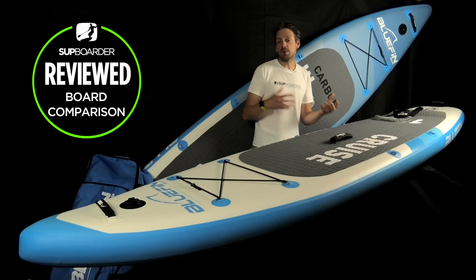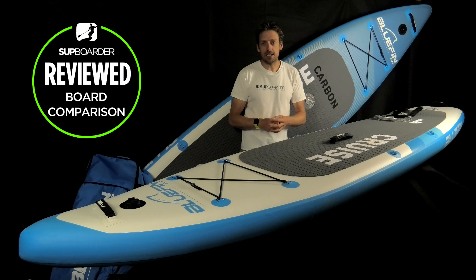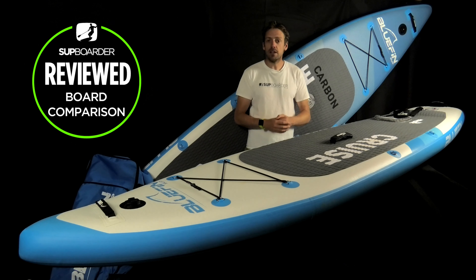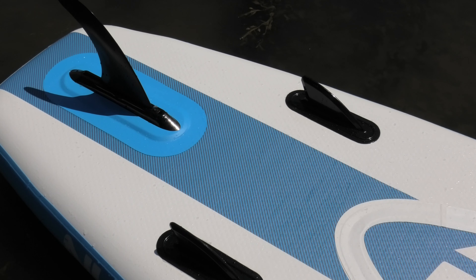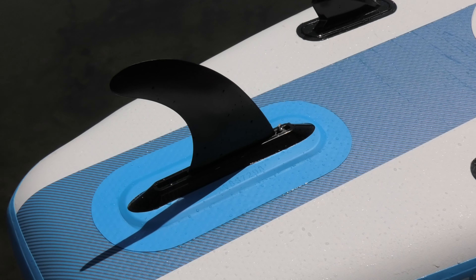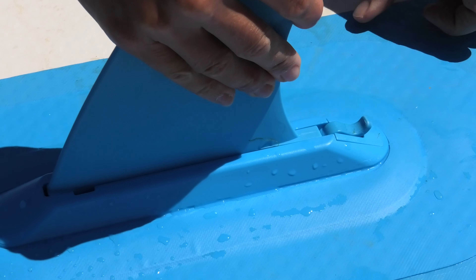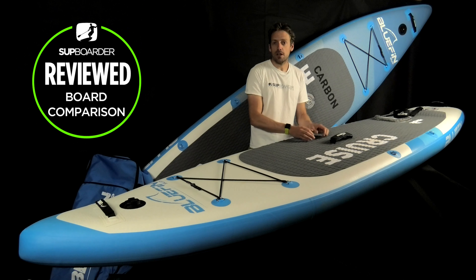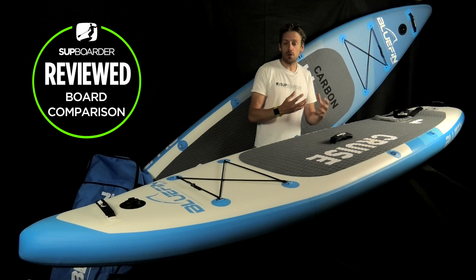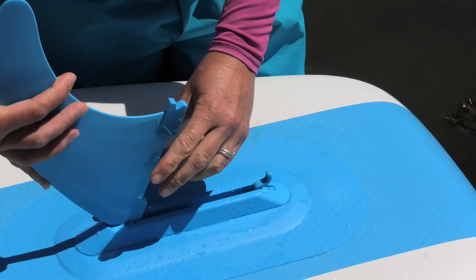The kayak seat option is there if you want it — the paddle also converts to a kayak paddle. Looking at fin setups, both boards have a 2+1 system: two smaller side fins and one central larger fin. The Cruise Carbon comes with a US box fin system, which is great because US box fins are readily available in different shapes and sizes. The Cruise construction uses a smart-lock fin system where you push in at the front and clip down at the back. Importantly, you can replace the clip-down section if it breaks — they've given you a screw system to unscrew and replace that unit, which is a really good move.